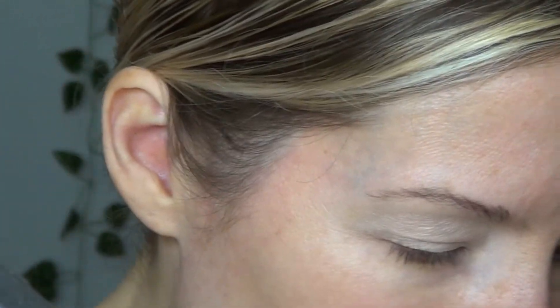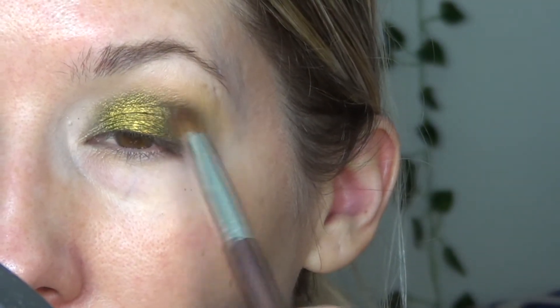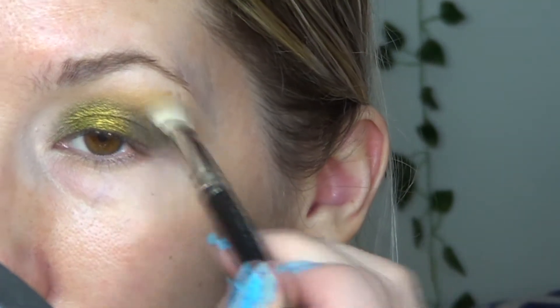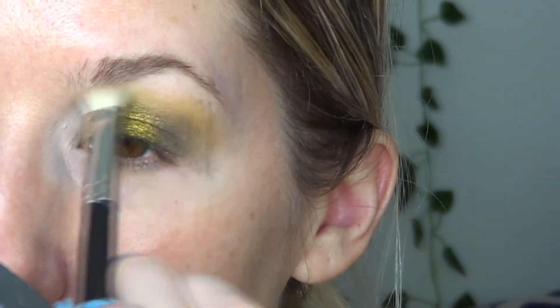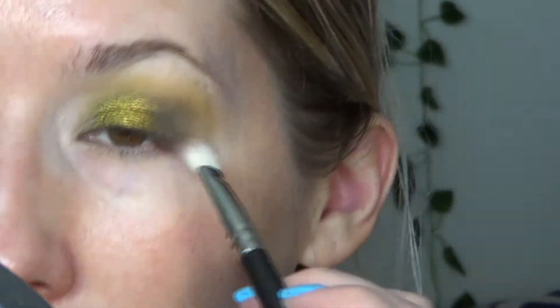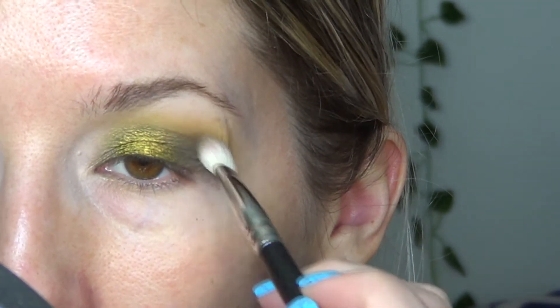I'm going to go back with a slightly fluffier brush with the shade Scrap again and take it on the outer corner here. With that same — actually I'm going to take a slightly fluffier brush with Ver — I'm saying it the French way — and I don't want it to take over this look, but I want to put a little bit more of that on the outer corner here, just to give it something. Maybe I'll take a little bit of Ion. I'm going to put it on — stick it right there. Going back into Scrap one more time and just taking a little bit more in this outer corner here, blending it in. Fun fact — I suck at French even though I'm half French.